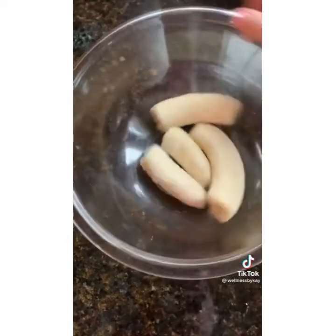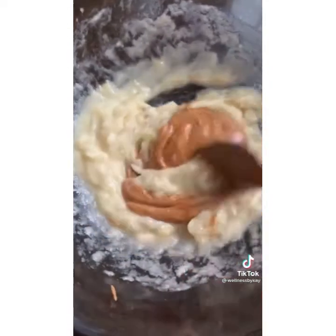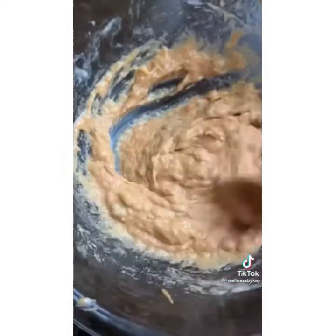First you're gonna mash up two bananas. I used frozen because that's all I had, but obviously you could use fresh. Then mix in one fourth cup of creamy natural peanut butter.